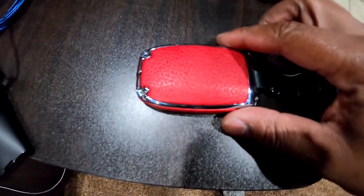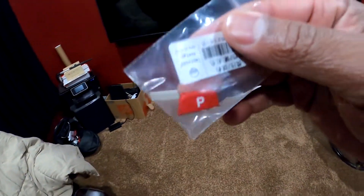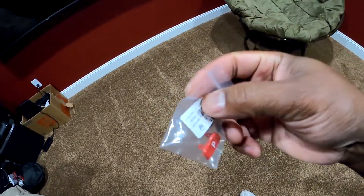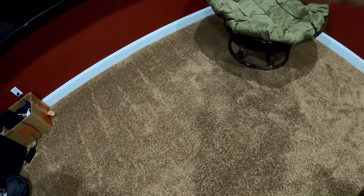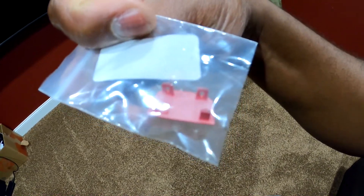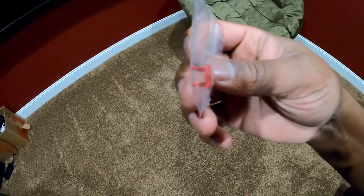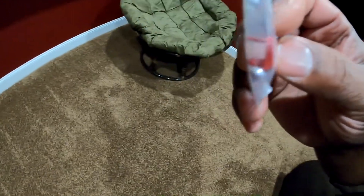I'll go ahead and link this in the description so you can check that out. On top of this, you know I got that old smeared and rubbed-off parking button for my parking shifter. Well, this is the shifter button — I ordered this off AliExpress as well. I guess this is an issue that people had trouble with before, so somebody made a little product just for the parking button. It looked like it pops on pretty simple, so I'm going to see what I can do to get the old one out.